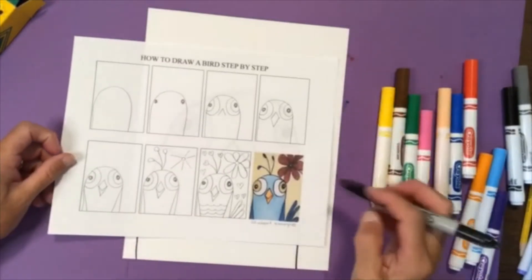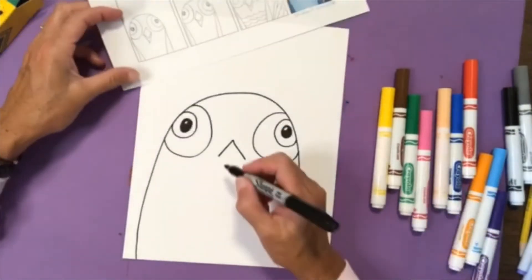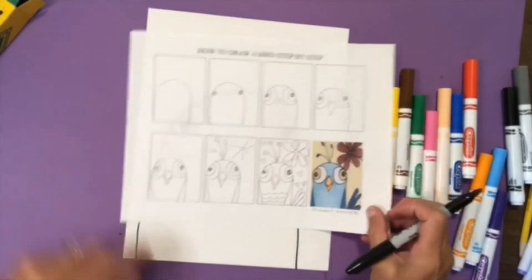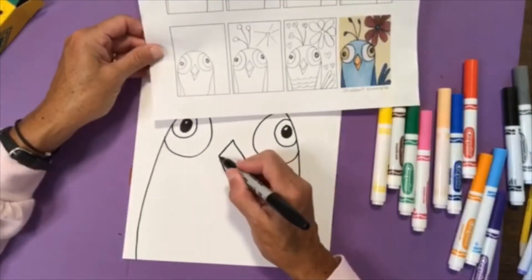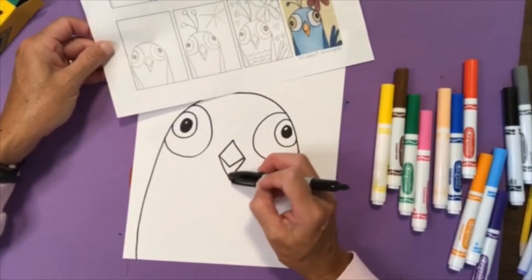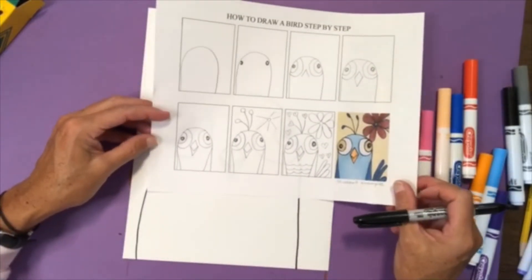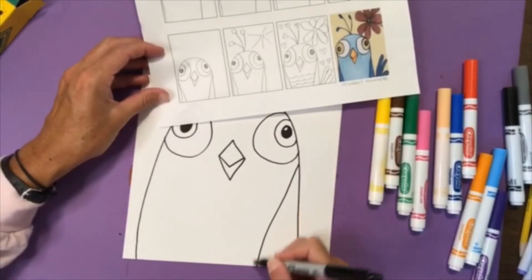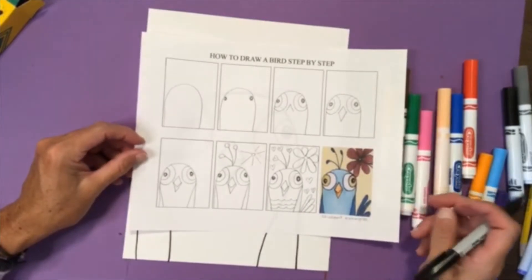Step number four: I'm going to draw a letter V and connect that to make the bottom of the beak — it looks like you're drawing a diamond shape, so think of it like drawing a diamond. Step number five: I'm going to draw one more shape inside to complete the beak. This is the top of the beak and this is the underneath part. Then I'll draw some side feathers — a line like this and a line like this. You can make them more curved if you'd like.